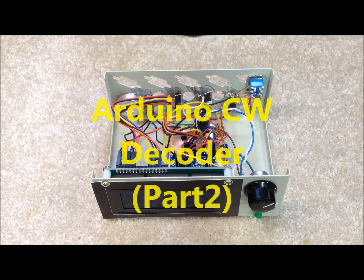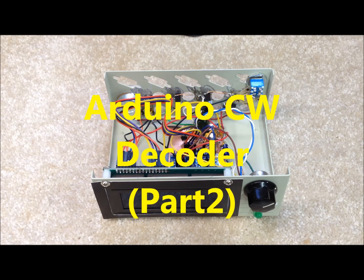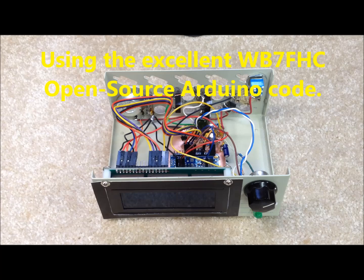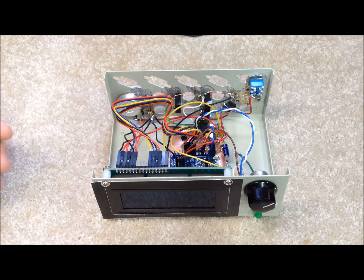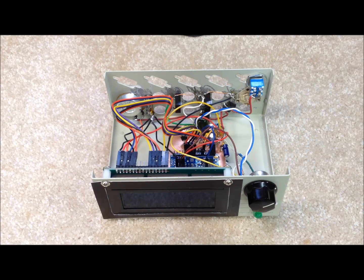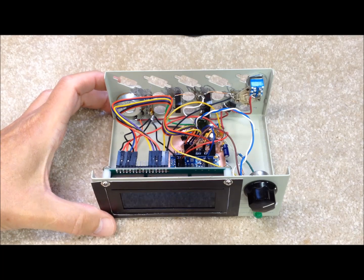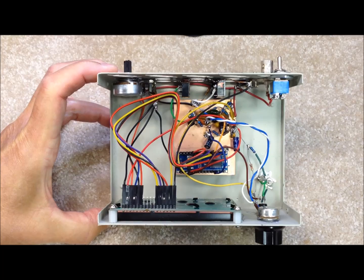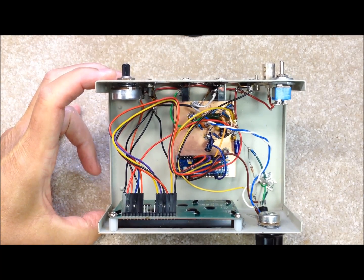We finished up our homebrew CW decoder and got it housed in a little box that we had available. It's all homebrew, and we're pretty pleased with the performance. I thought we'd take a look at how we built this thing up. The first video showed it all laid out as a prototype on a proto board, and we did a little bit of miniaturization and cleaned it up. It still performs about the same, but looks nicer.